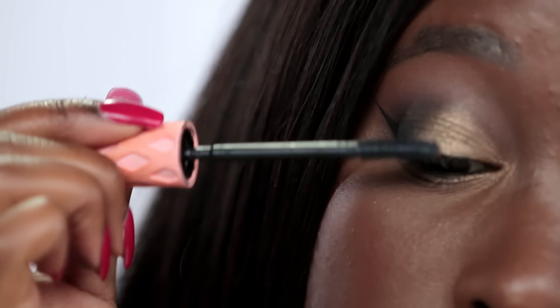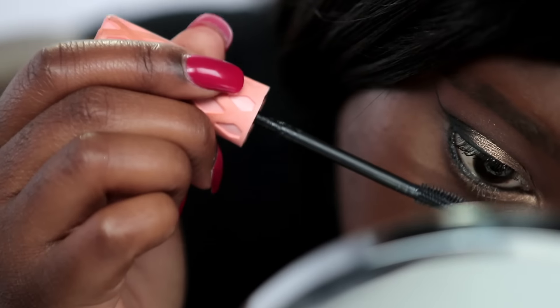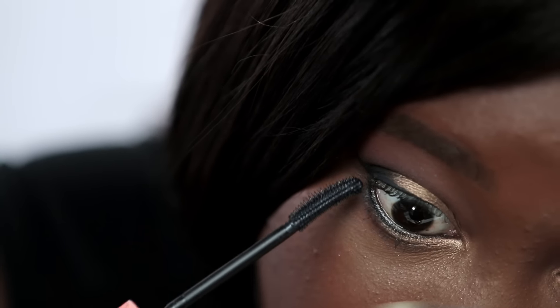Now I'm adding mascara. I'm using my favorite Benefit Roller Lash. This mascara is really good for people who have short lashes. I'm going to add a couple of coats to the top lash line and also to the bottom.